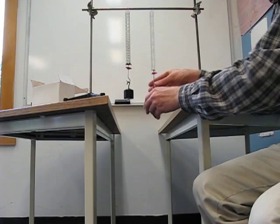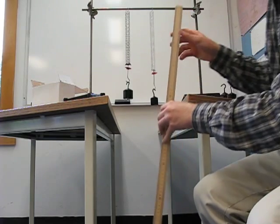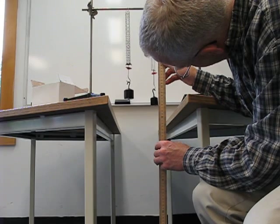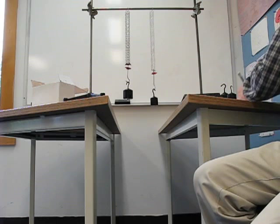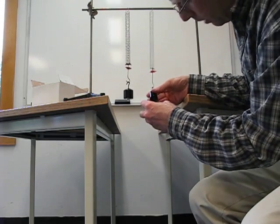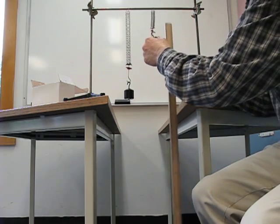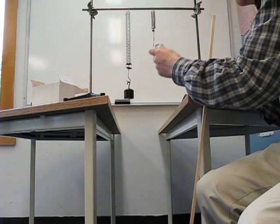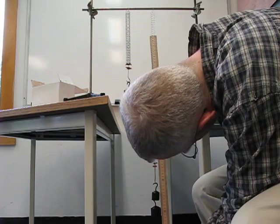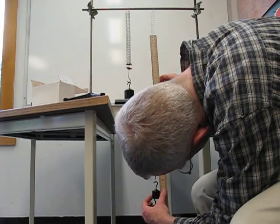If I put 100 grams on this spring, it stretches to about 15.3 centimeters. Now let's add 300 grams onto it — 300 grams takes it down to 45.3 centimeters.